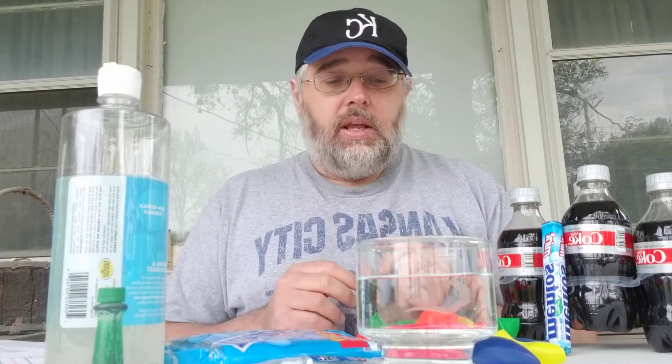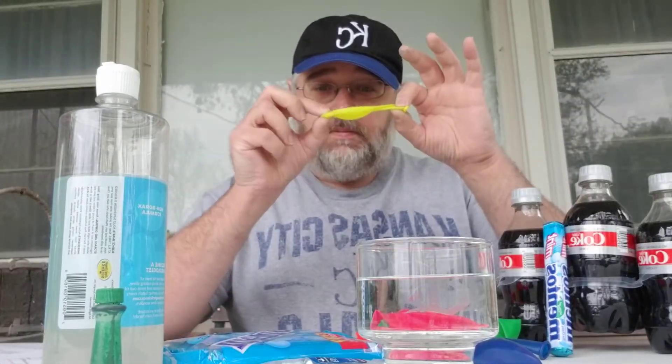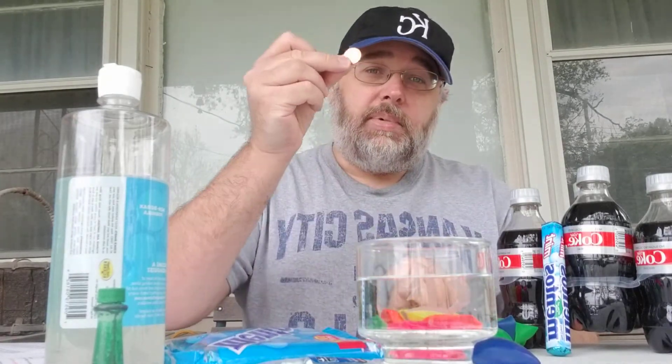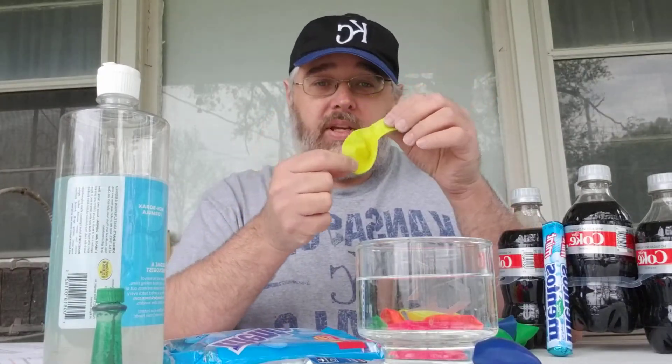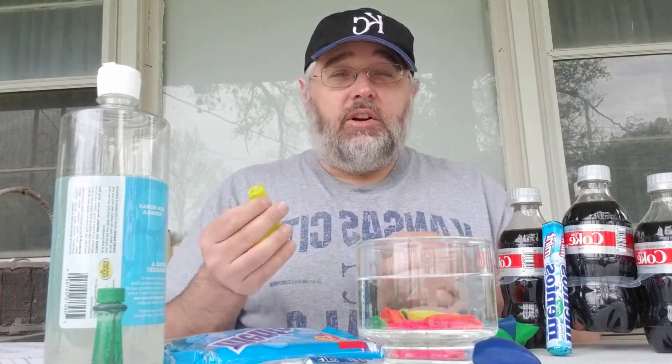Now the experiment we're going to do today involves balloons. The first thing we need is a balloon and we need a penny. Now the balloon I picked — I picked the yellow one because it will be easier to see through when I blow it up, because I want you to see what's happening. Normally I would pick something that was clear or white.